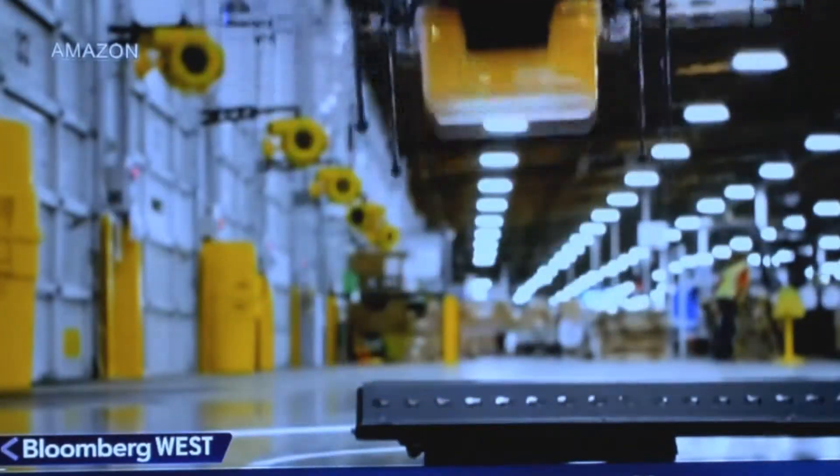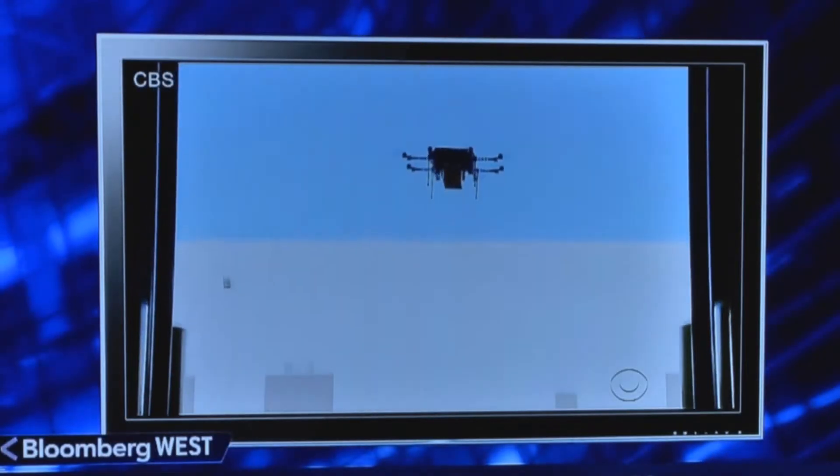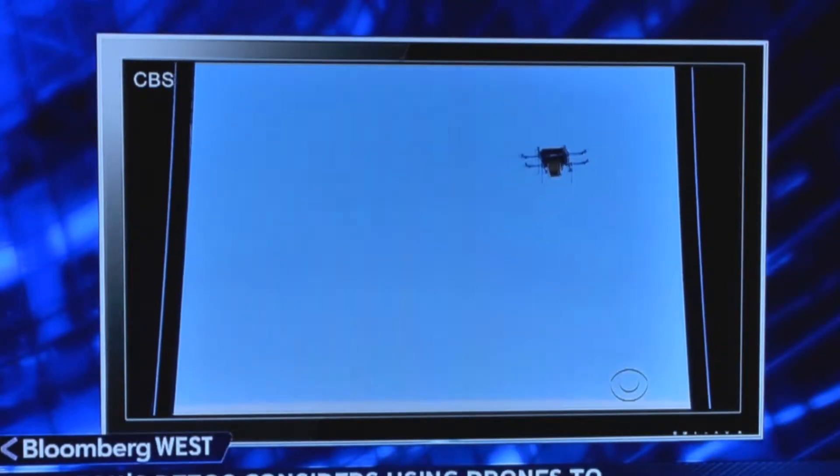Will you someday get your Amazon packages delivered by drones? That's what Amazon CEO Jeff Bezos hopes. He showed off the technology still under development last night on 60 Minutes. Bezos said: 'I know this looks like science fiction. It's not.'